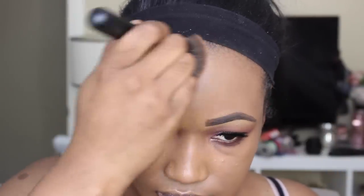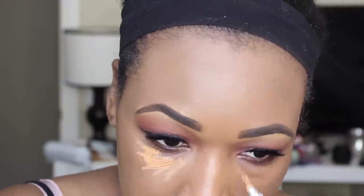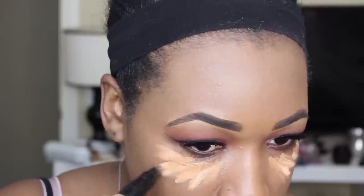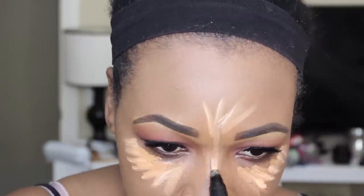And then I'm going to go in with the NARS All Day Luminous Weightless Foundation. I did do a first impressions review on this foundation — I will leave that linked below — but I am absolutely loving this. Luminous kind of scares me, but this foundation provides just the right amount of luminosity without me looking oily. And then I'm going to go with the LA Girl Concealer and just conceal under my eyes mixed in with the MAC Prep and Prime Highlight in the shade Bright Forecast.